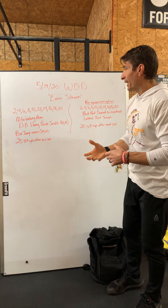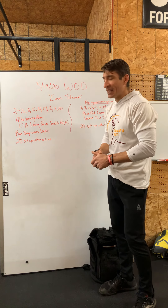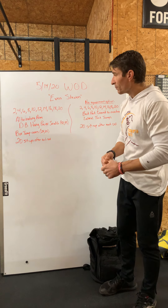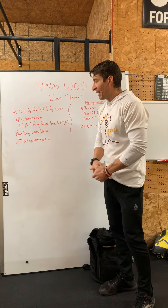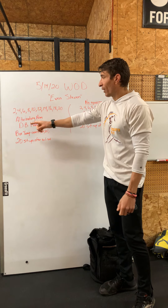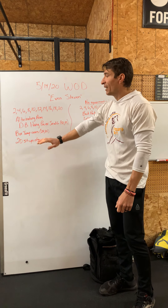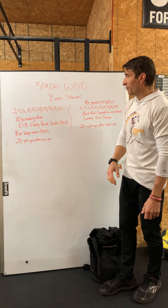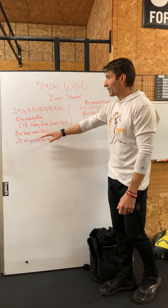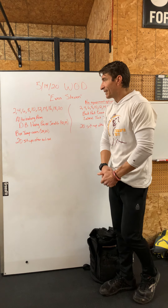So the flow of this workout is: 2 alternating arm dumbbell hang power snatches — so 1 on each arm — 2 box jump overs, and then 20 ab-mat sit-ups. Then you do 4 and 4, 20 sit-ups, 6 and 6, 20 sit-ups, all the way up until you complete 20 alternating arm dumbbell hang power snatches and 20 box jump overs and 20 sit-ups.